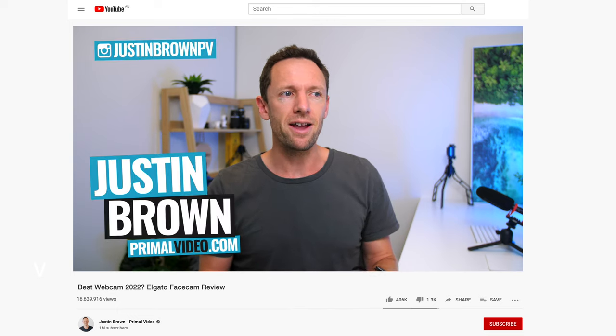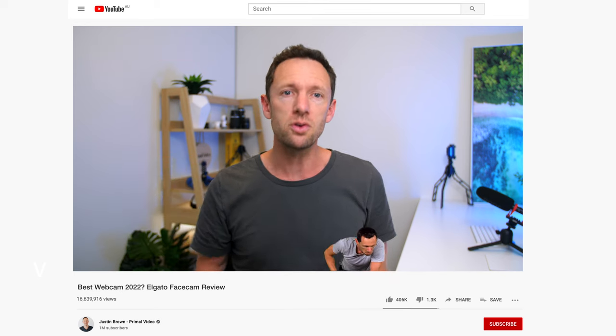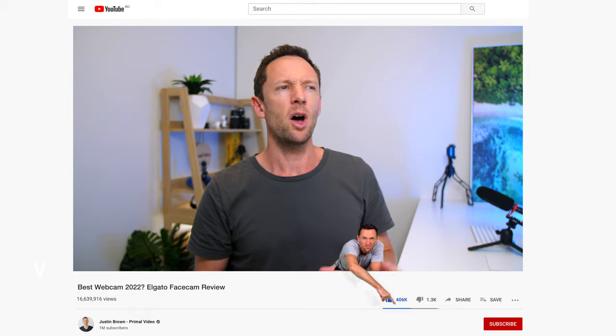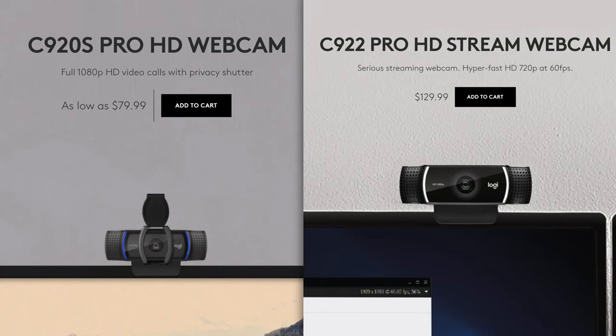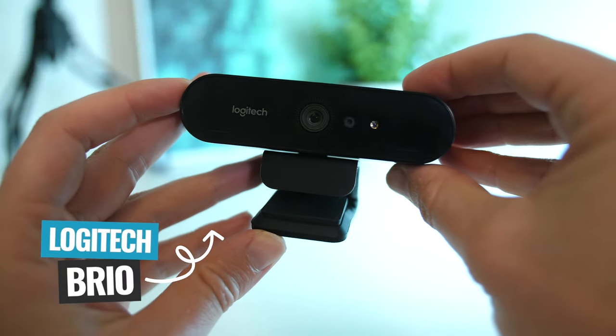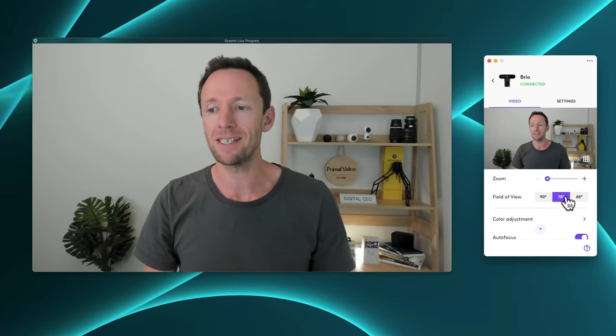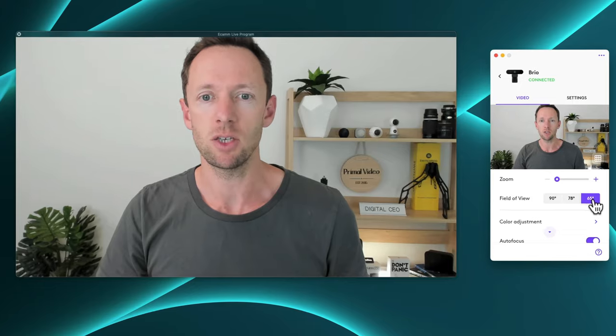Webcams are in this weird area of tech. Things like smartphones and cameras improve in huge leaps and bounds every year, while the whole webcam space seems to be stuck like 10 years ago. Literally, two of the best-selling webcams that still top a lot of review charts are the Logitech C920 and C922, originally released back in 2012 and 2016. And even with newer webcams like the 4K Logitech Brio, they've got relatively minor improvements and the software experience is completely non-existent or terrible.